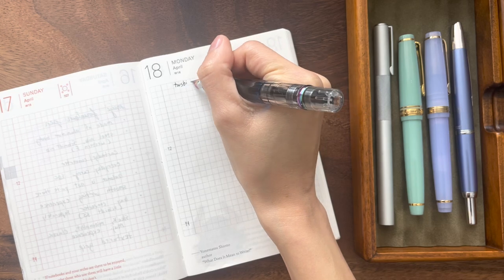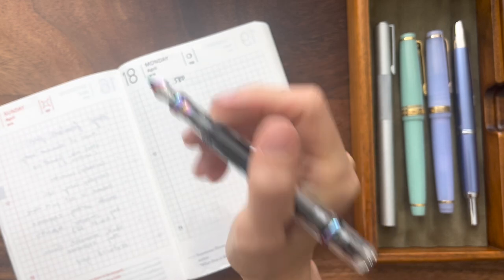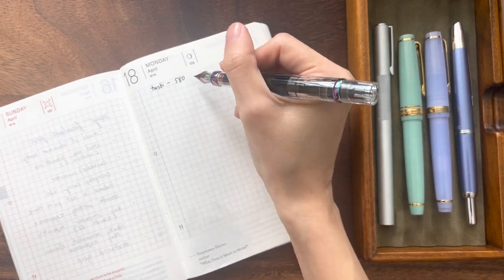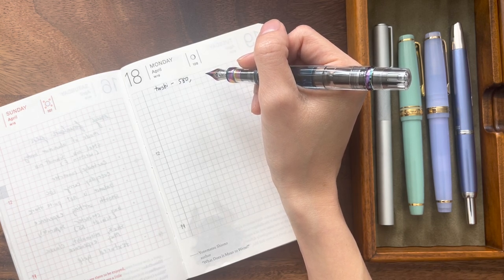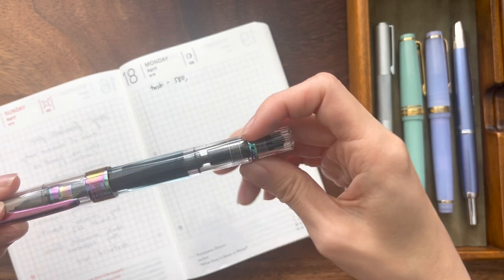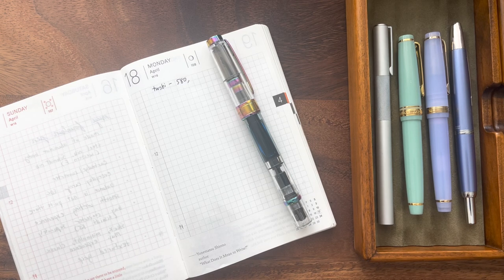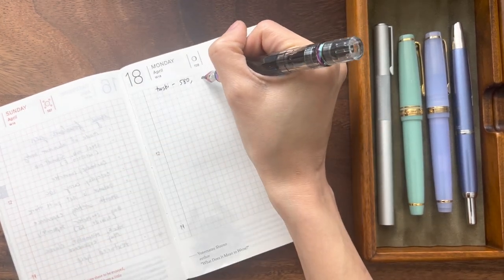Twsbi is a Taiwanese company and they have lots of interesting piston fills and even vacuum fills — really cool pens with huge ink capacity. To me, the Twsbi 580 feels like a very dependable family member, a friend who's very down-to-earth and up for anything. If I leave this pen in a drawer for months, like a certain friend or family member where life gets busy and you don't see each other for two years, suddenly you pick it up again and you're like, wow, we can pick up exactly where we started and nothing is lost.